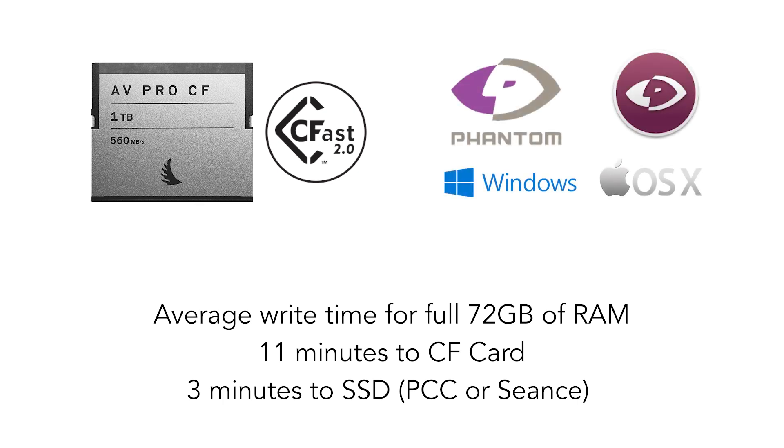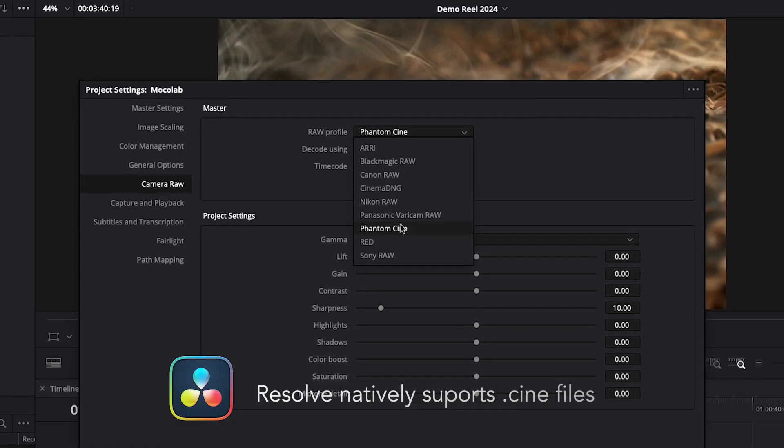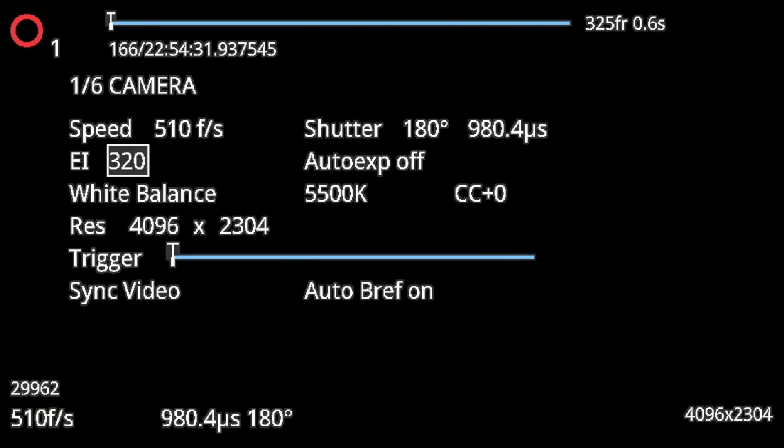The Phantom VEO records a Cine RAW file — it's a raw proprietary format. It gives you three options for gamma curve: Rec. 709, Log 1 which is 1600 ISO, and Log 2 which is 2500 ISO.